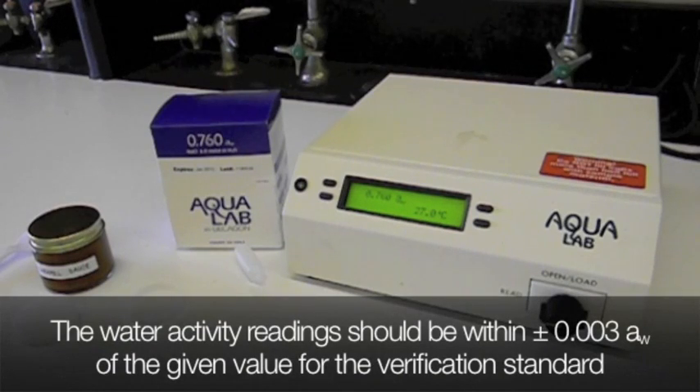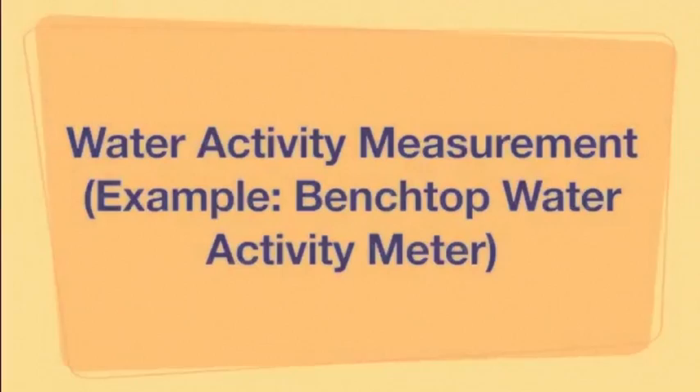The water activity readings should be within 0.003 of the given value for the verification standard.